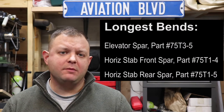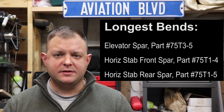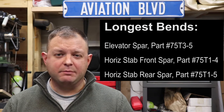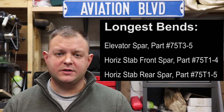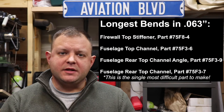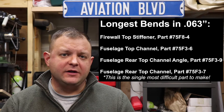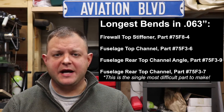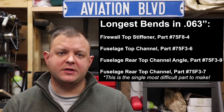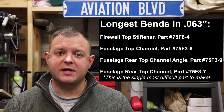By far the most difficult bends in the Zenith Stoll CH750 are the spars for the elevator and the horizontal stabilizer — the longest bends at about 8.6 feet. The next most difficult are the four largest pieces in 63 thousandths: the firewall top stiffener, the fuselage top channel, the fuselage rear top channel angle, and the fuselage rear top channel, which is the hardest part in the airplane to bend because it is a four-sided channel when finished.